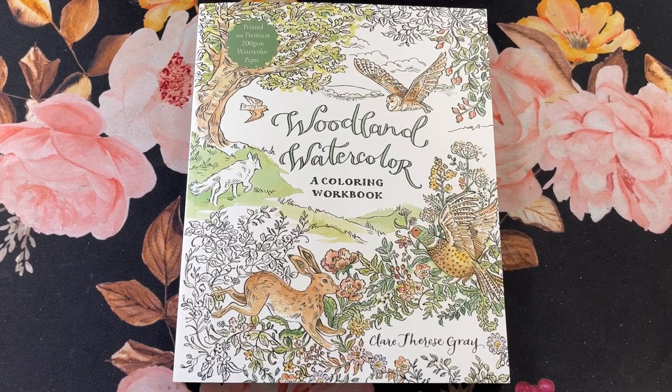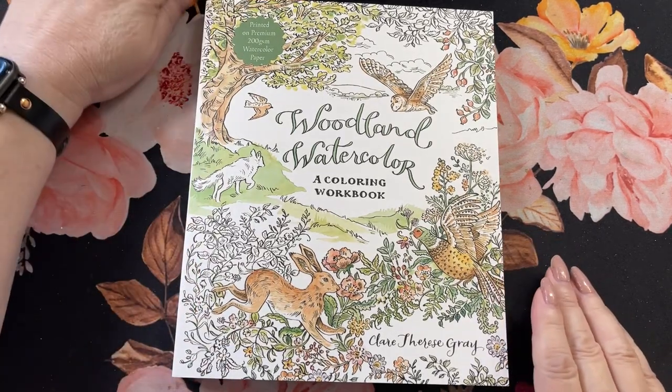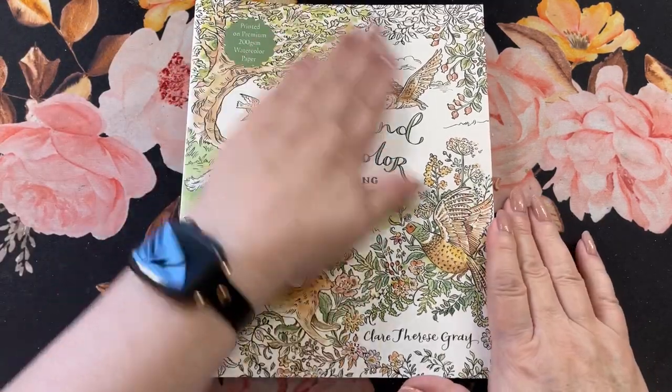Hi guys, it's me Karen. Welcome back to my channel. If you're new, welcome. Today I'm going to do a flip through of this book here.